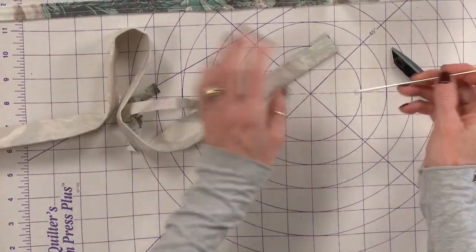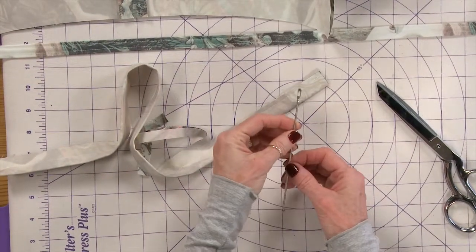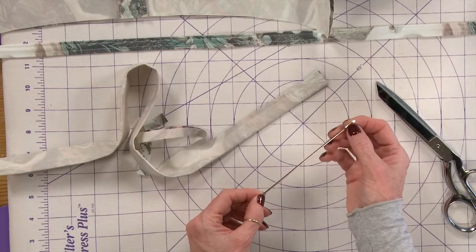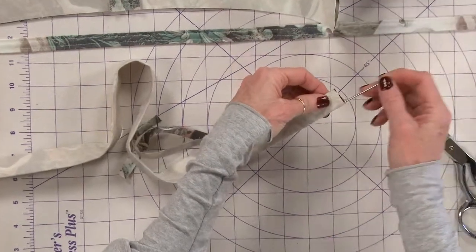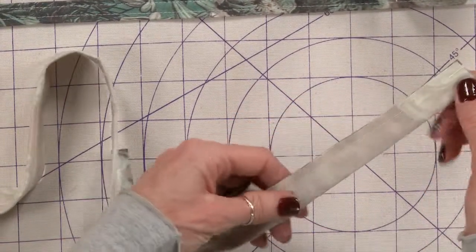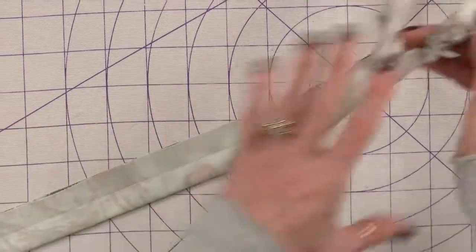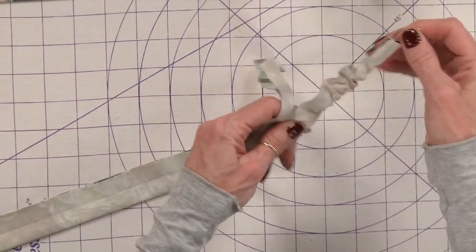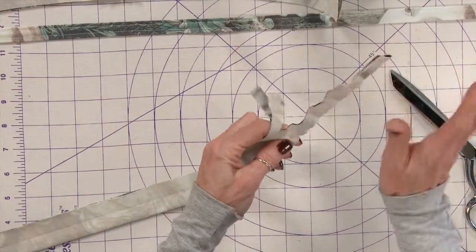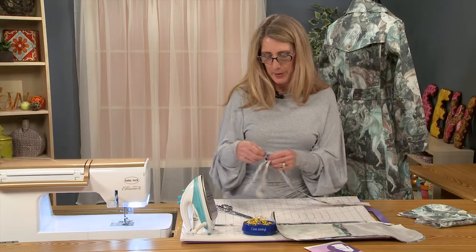The way I like to turn loops of just about any kind is with a bodkin. I think these are fabulous tools — they're really quite old. You can see it has a ball on one end and a big loop like a big needle head at the other end. What you would do is just stick it inside this, take your needle and thread, sew a couple of loops to secure it in, and then push this to the other side. Of course, if I had trimmed all of my seam allowance, it would be quite easy to push it all the way through. It's a whole lot easier than using a safety pin. A lot of loop turners exist, but this is just my favorite.